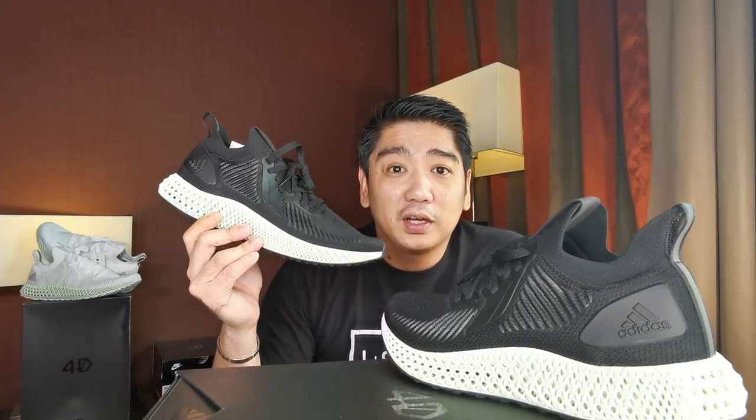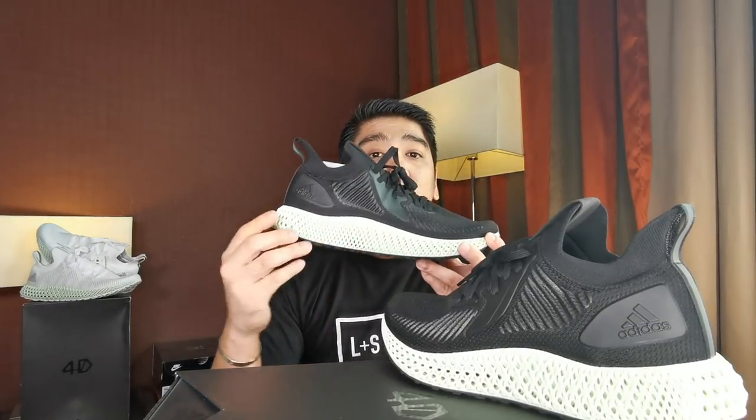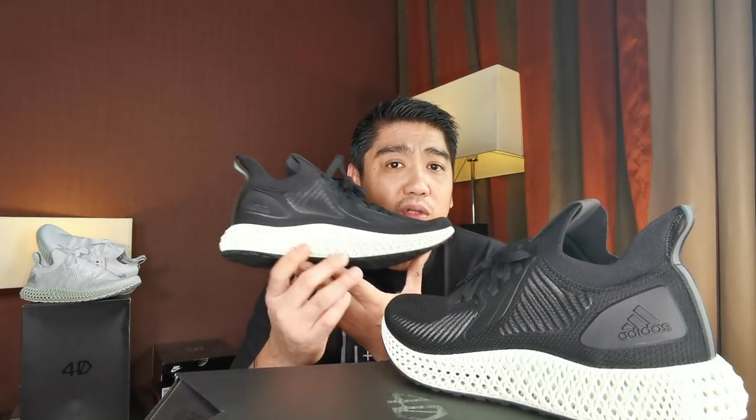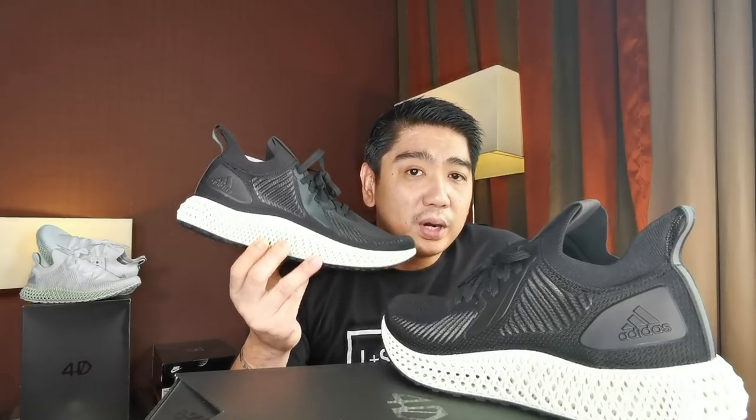Moving down to the midsole, you have the 4D technology in ash green — basically this is the reason why you'd buy these sneakers. There's also an Alphabounce that looks almost exactly like this but uses Boost instead of 4D. The 4D is not like Boost, but it is still comfortable. A lot of people are hating on these, but what they don't know is that you have to break them in. If you wear them right off the bat it won't be that comfortable, but as you wear them over time the 4D adapts to you.